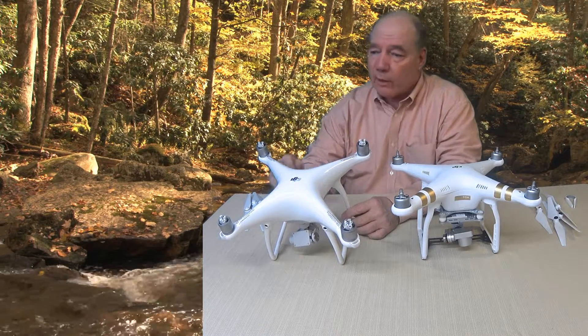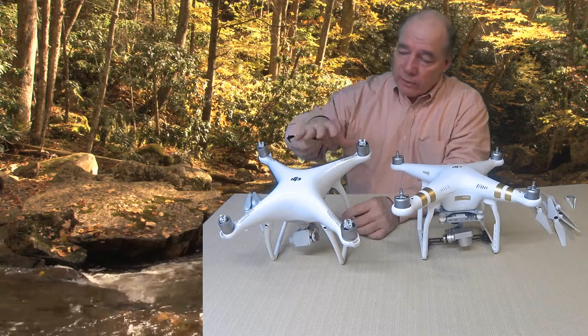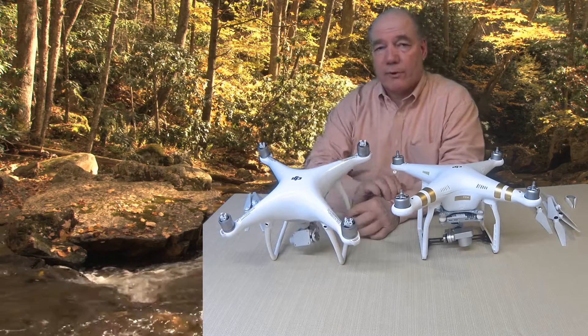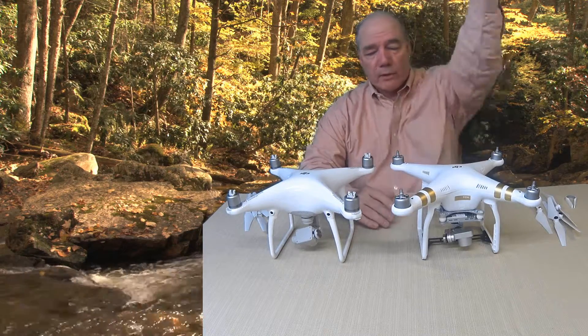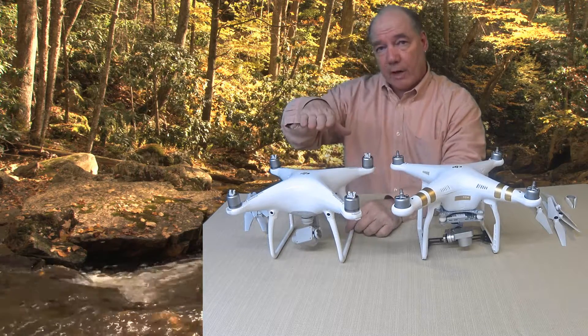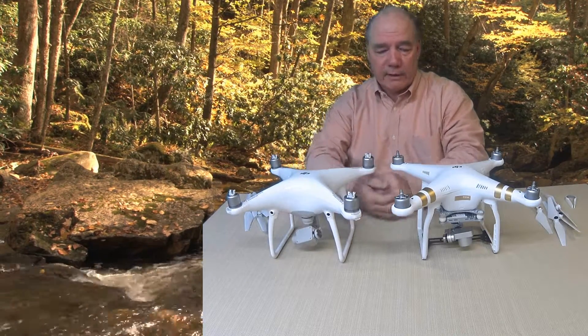I've had that happen a few times where I'm trying to capture the perfect shot and I'm flying into the wind and the drone pushes those blades down far enough where you can see them — then you've got to deal with that in post by cropping and everything else. So with the Phantom 4 having them higher on the drone, it eliminates the danger of those blades actually making their way down inside the shot.